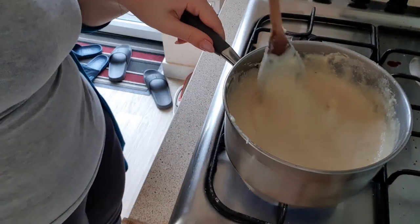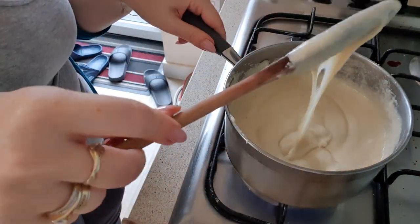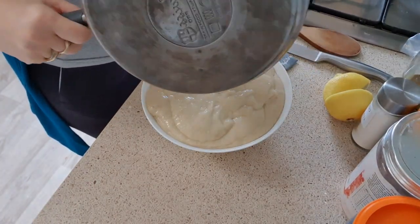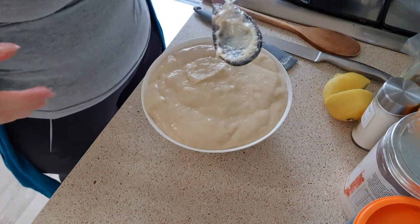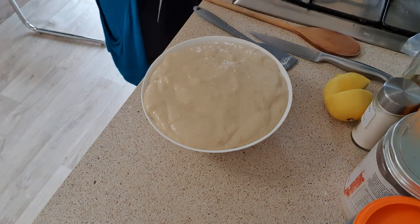And it's done! I've put it in a deep bowl to make sure we can both reach it and easily dip things into it. Now we're ready to move on to the second part — the dipping items.